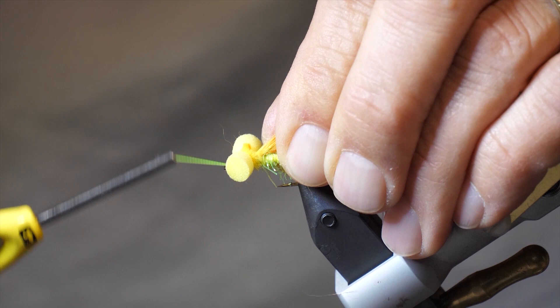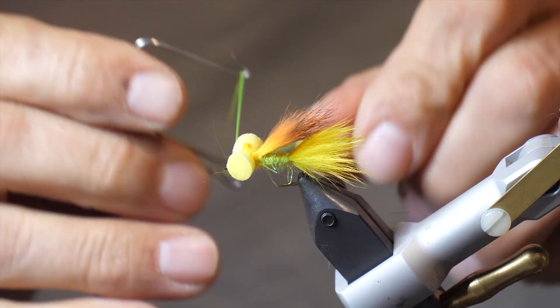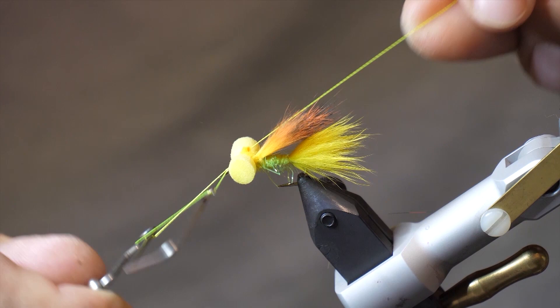Now that we have the wing tied in, I'm going to take my whip finisher, move in front of the eyes, and whip finish in front there to form a nice little yellow head on the fly. Take a few whip finishes, cut off your thread, and then we'll trim the eyes.